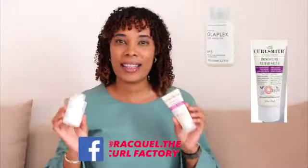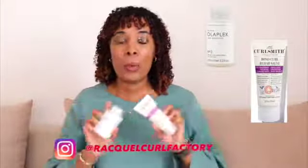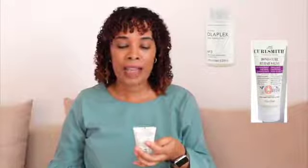I'll start off by saying that these two products are nothing alike. My experience using them? Worlds apart. But again, I'm just talking about experience. What are these two products? I'm going to be focusing more on the Coalsmith Bond Coal Rehab — I think it's called Salve — and then this is Olaplex No. 3.